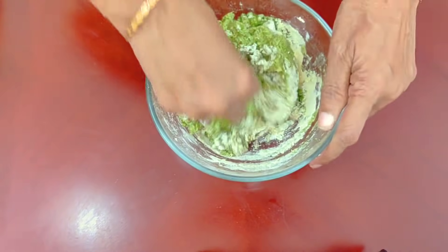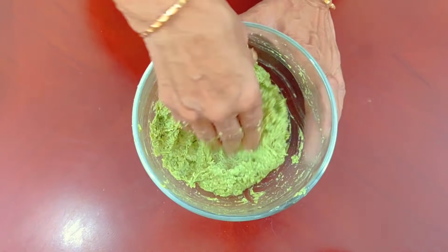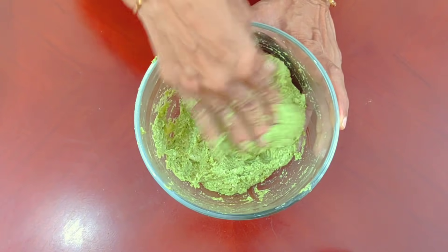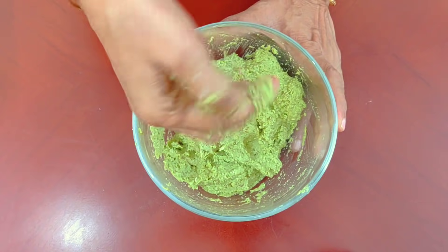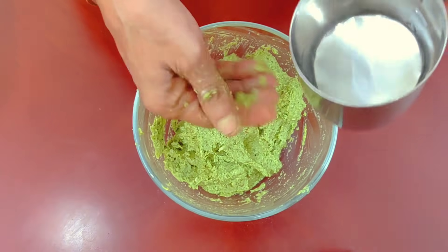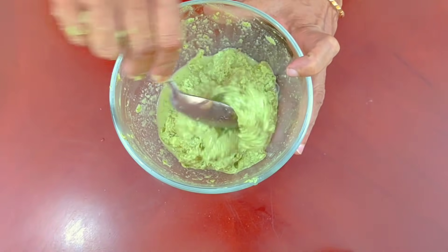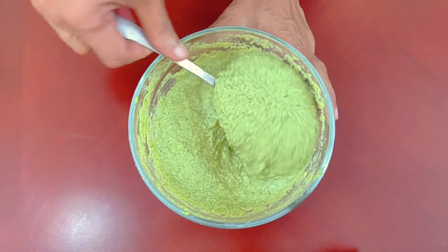I'm going to make it dry. I'm going to put some water on this side. I'm going to cut the hook to the bottom. I will put it all done. Let's put the water on the bottom.